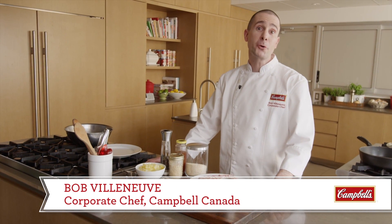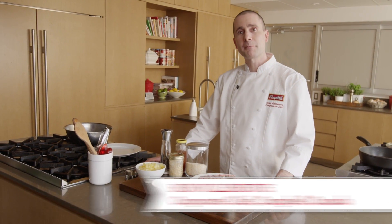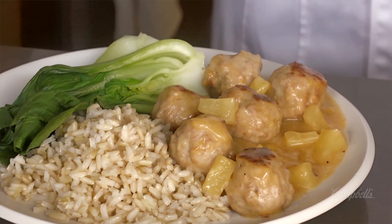Hi, Chef Bob here in the Cook with Campbell's kitchen. Today we're going to be making pineapple plum chicken meatballs.